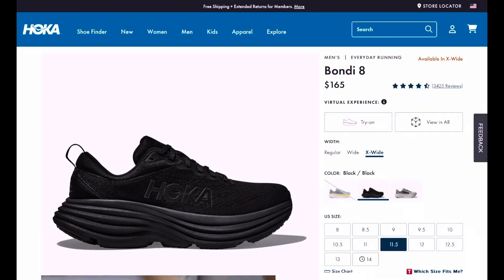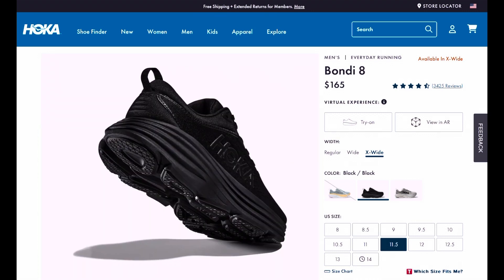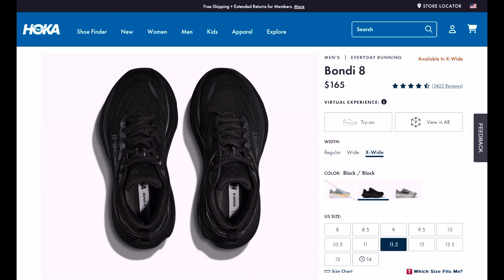Very expensive — about $165. But I've heard from a lot of people that I work out with at the gym that they are like walking on clouds. My feet hurt and I'm not a light person; I'm about 265 pounds. And the reason I bought these particular shoes is I actually had a chance to try them on at Dick's Sporting Goods and try their wide.